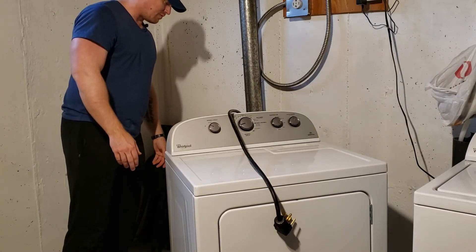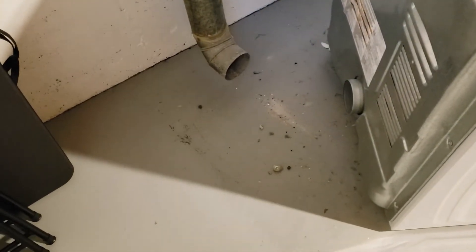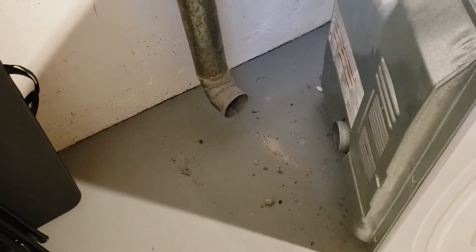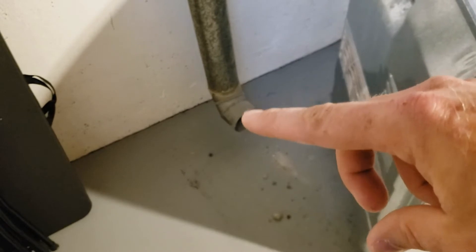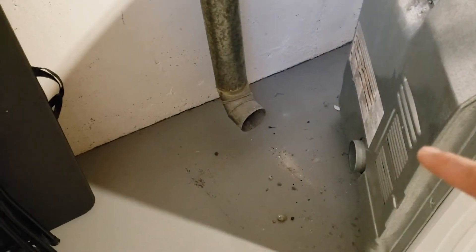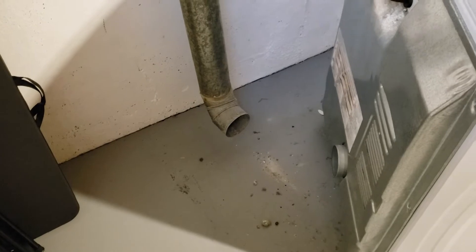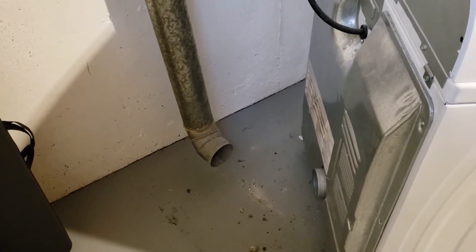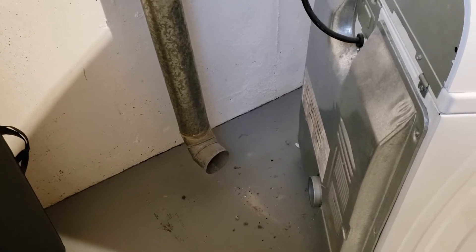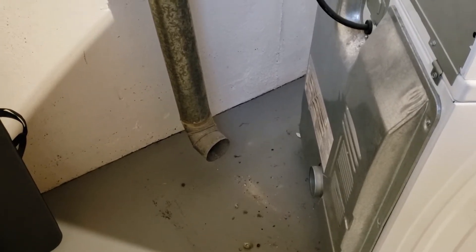At this point I like to give people the chance to clean out behind here — sweep it out, whatever you do. You just don't get behind the dryer very often. We can also check inside the actual vent going up the wall — right where the 90-degree elbow is where things will build up. We know the dryer runs, it just doesn't heat. We know we have the correct power, so the next step is take the back off and start testing.